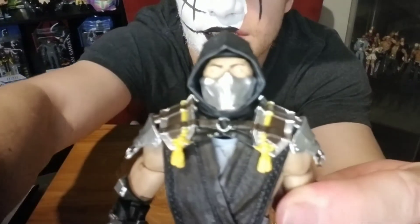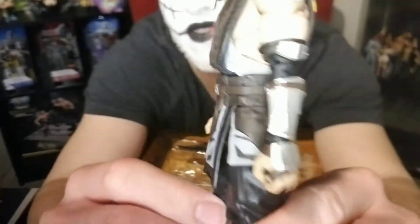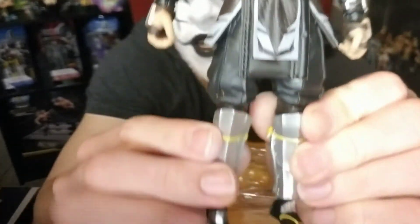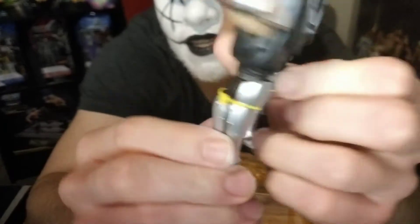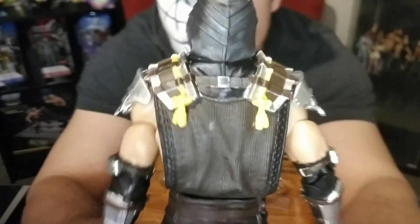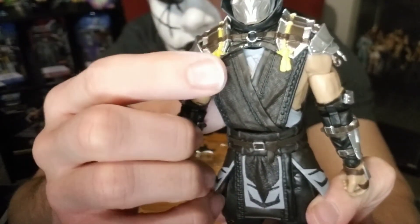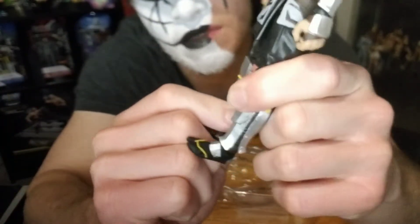He's got his eyes whited out, just like the character in the games and the movies. It's got white eyes. This is a shadow variant, so that's why his outfit is brown and the only yellow is these tassels and some line work here. This is from Mortal Kombat 11, which is an awesome game.